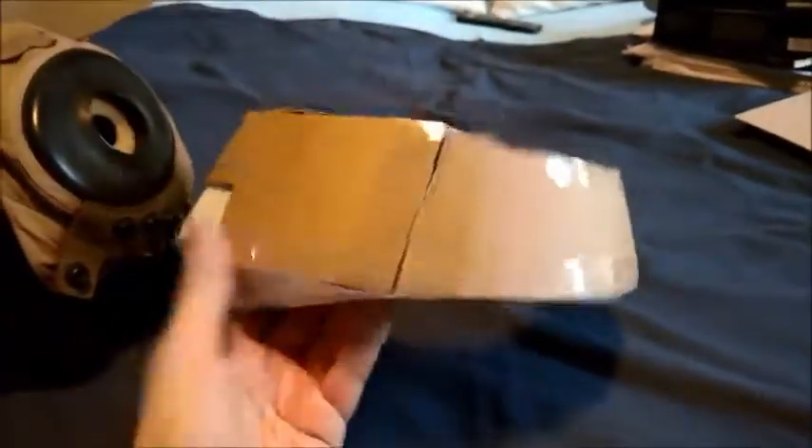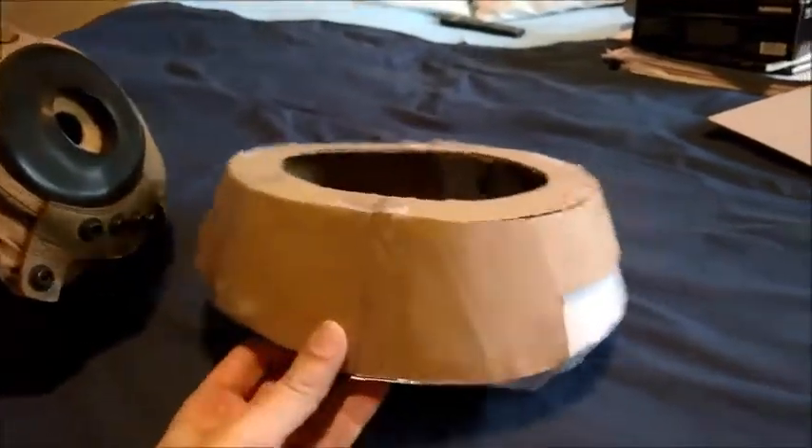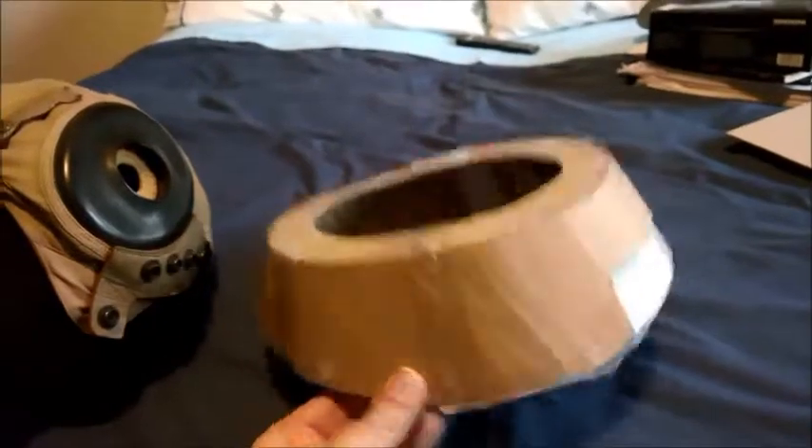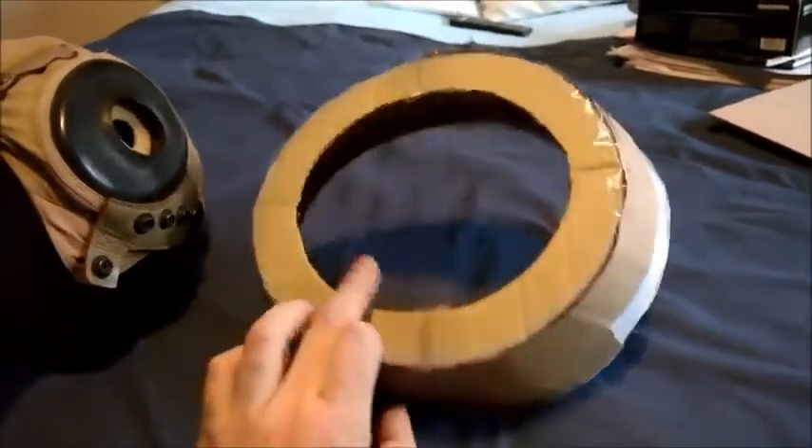The purpose of this video is to teach you how to make the so-called doughnut that goes around this to form the main body of the helmet. As a word of advice, I began by experimenting with paper and card, and I wholeheartedly suggest that you do the same if you're going to attempt to follow these instructions.